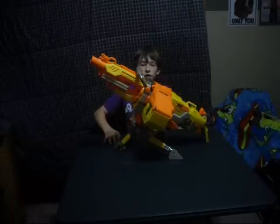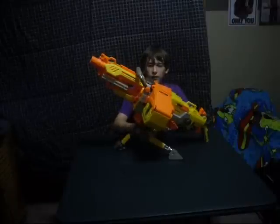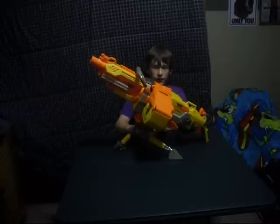Hello and welcome to the Product Review TV show. In this video I will be reviewing the Nerf Vulcan EVF 25. Nerf recently came out with this gun, I'd say about maybe two years ago maybe.